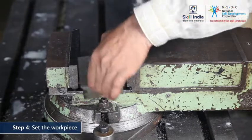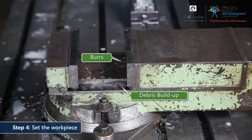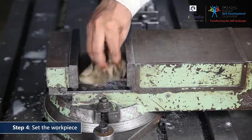Before you lay down the workpiece, you must clear off the burrs and any debris built up. Remember, any residual burrs can affect the precision of your cut.